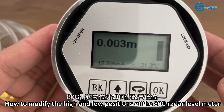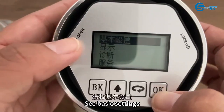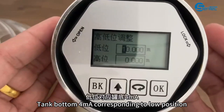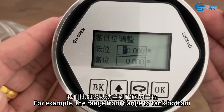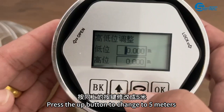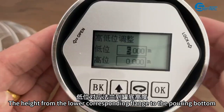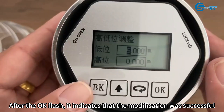How to modify the high and low positions of the 80 GFM radar level meter. Press the OK key on the display value interface to enter. Go to basic settings and press OK to enter. Then press the third cycle key to flip down to high and low adjustment, and press the OK key once to enter. The tank bottom 4mA corresponds to the low position; the high position corresponds to a full tank at 20mA. For example, if the range from flange to tank bottom is the required distance, press the up button to change to the target value. Then press the OK key — after the OK flash, it indicates that the modification was successful. Press BK key to exit.